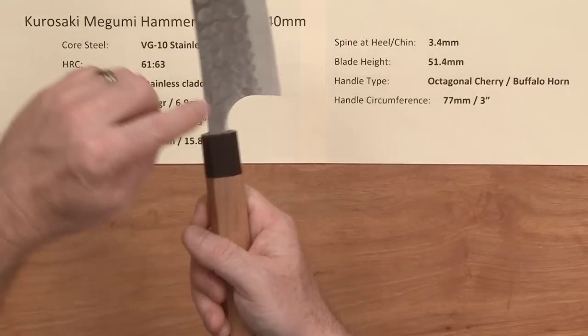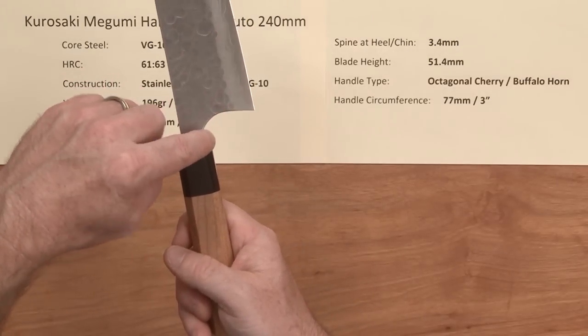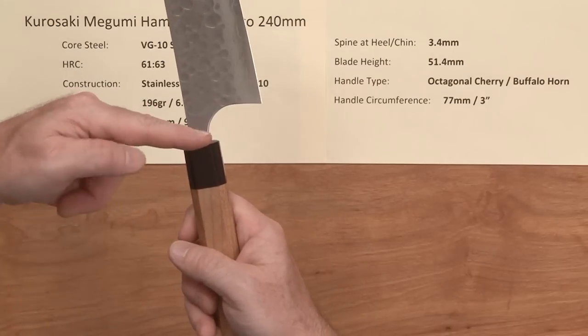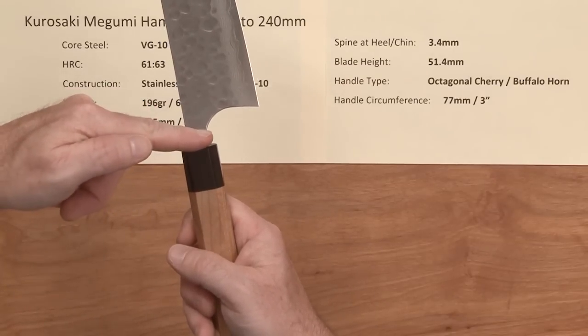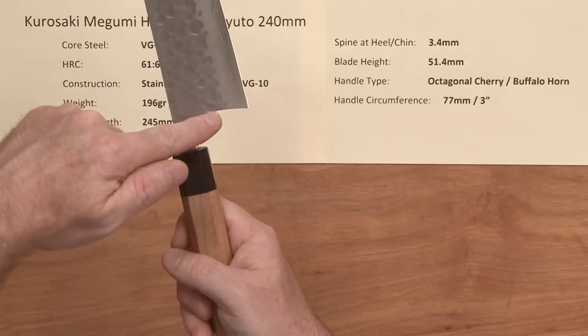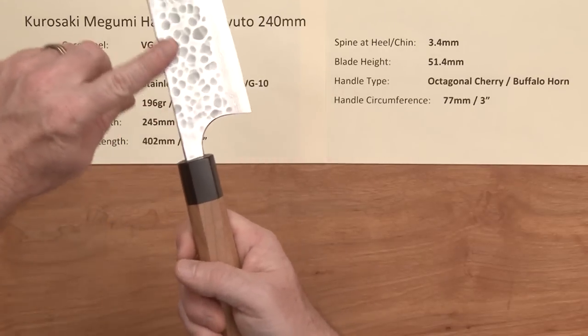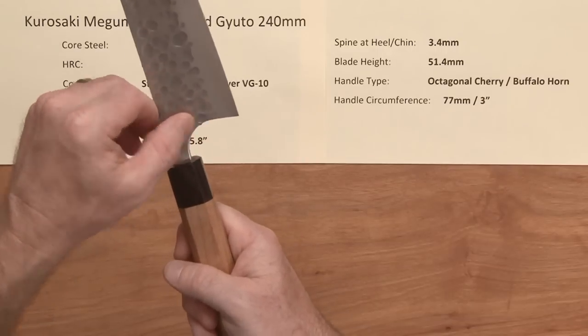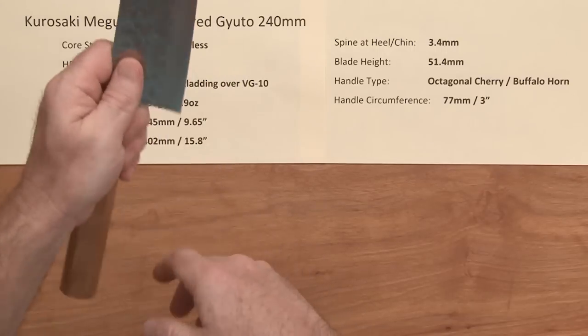Kurosaki is one of the Masakage blacksmiths, and he's got that typical Masakage style curved neck into the neck area — and there's the choil back here. You've got a nicely finished spine and a really nicely finished neck, emoto, and choil area.